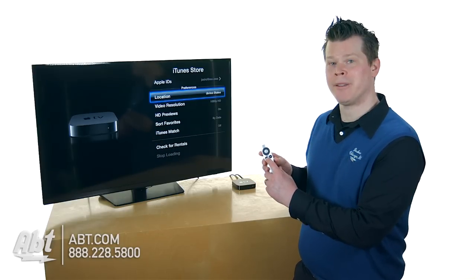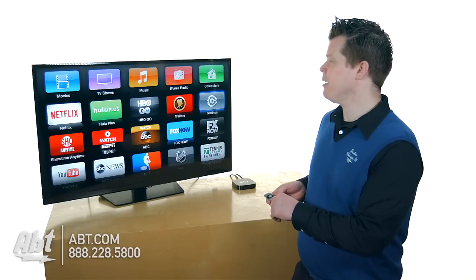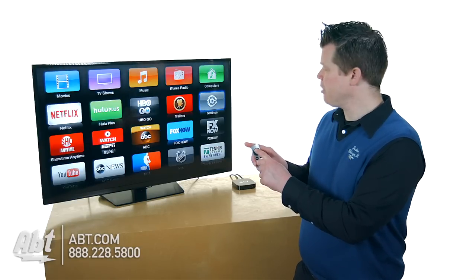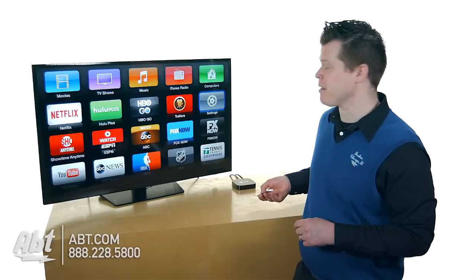On the remote, there's a menu button — the menu button takes you backwards. So if I hit menu, menu again, here I am on the main screen. The middle button in the center of the circle — which lets you go up, down, left, right — the middle button selects stuff. I'm going to go back into Settings.